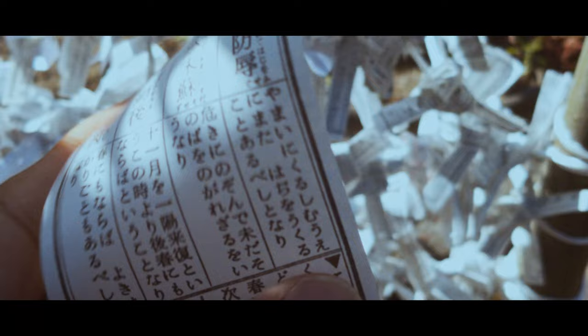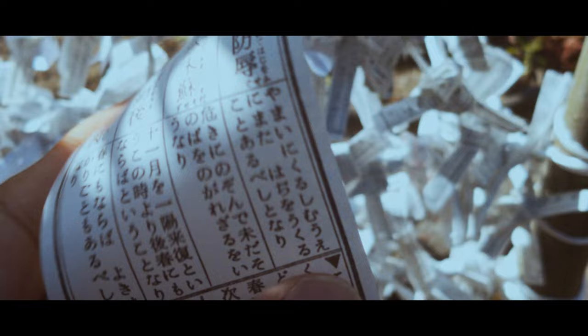This was my fortune for the year, and I forgot to find out what it was because I was so focused on filming.